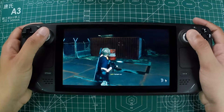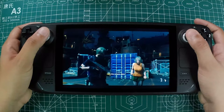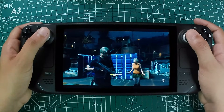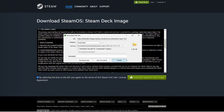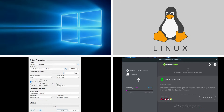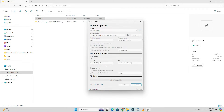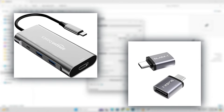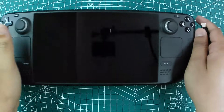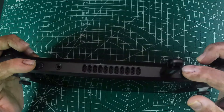If everything else fails, you might need to reimage your Steam Deck to its factory state — this is basically a factory reset and should be your last resort. First, go to Valve's website and download the Steam Deck recovery image; you'll need a computer for this part. Then use a tool like Rufus on Windows or Balena Etcher on Linux to create a bootable USB drive with the recovery image. You'll need a USB drive and a USB-C adapter or dock for this step.